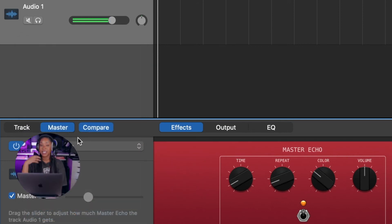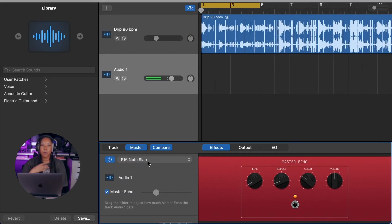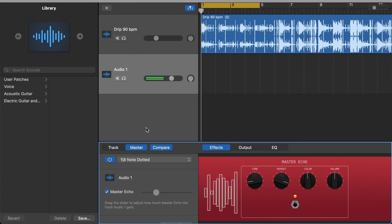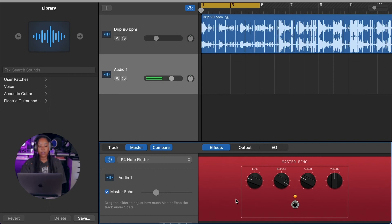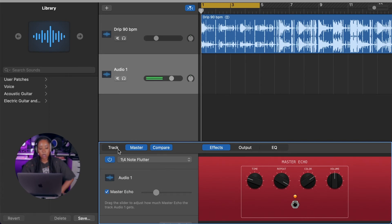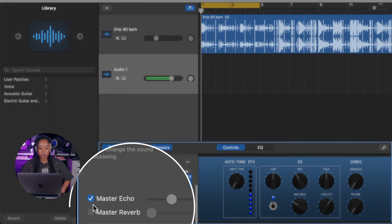The 16th note setting is like a slap — it reminds me of a live show. The quarter note is what I'll go with for now, though I might start singing and absolutely hate it. So now that we have our echo set, let's turn on the reverb.